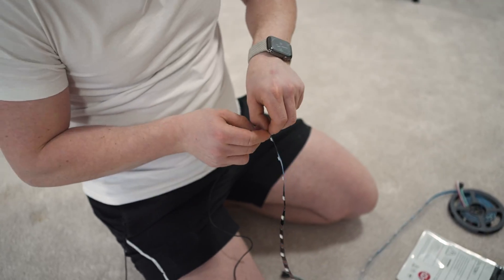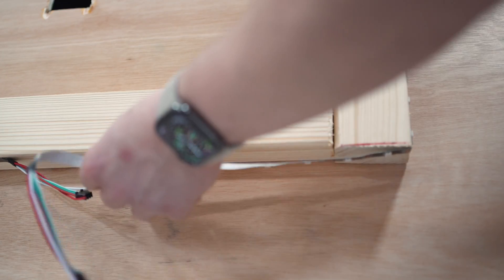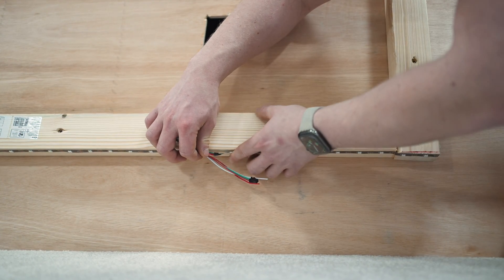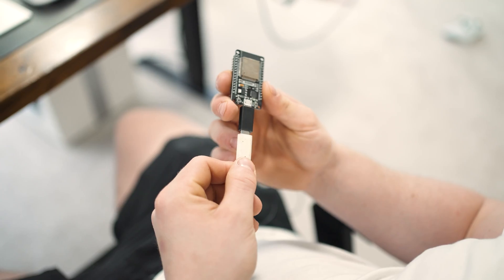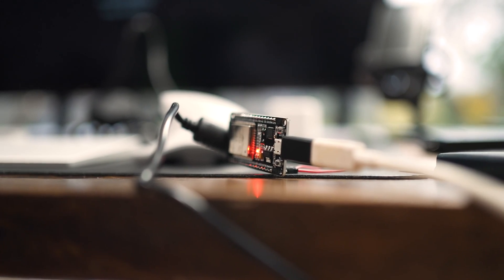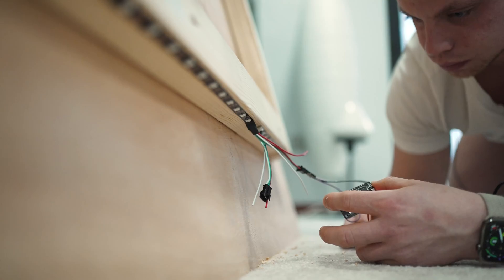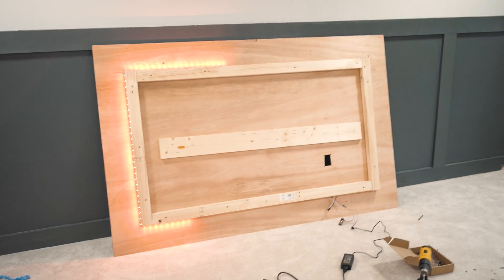The LED effects behind this TV are going to look nuts. That is literally the perfect-sized LED strip that we needed — I don't believe it, that never happens. We're running the Android effect now on the WLED. That looks awesome. Time to get this thing on the wall.